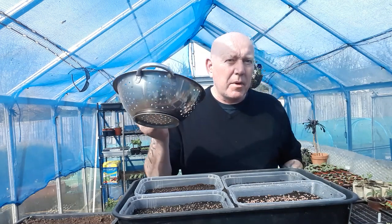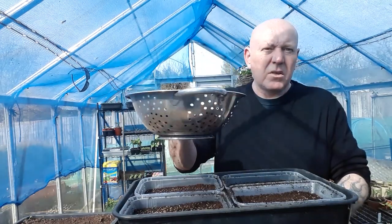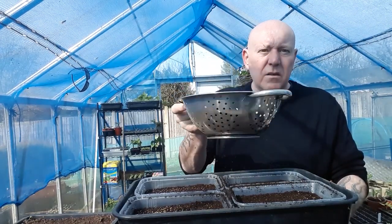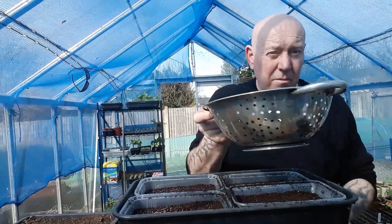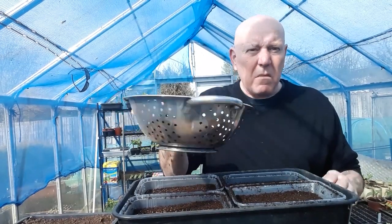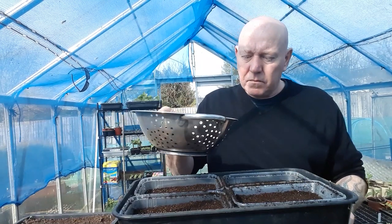I use a colander because I know it's only barely going to cover all these seeds, and that is exactly what you're looking for. Just keep giving it a little sprinkle until you can't see the seeds anymore — that way you know they've got the minimum covering. When you water these plants, make sure you're only misting them; you don't want to blow the soil and seeds all over the trays.